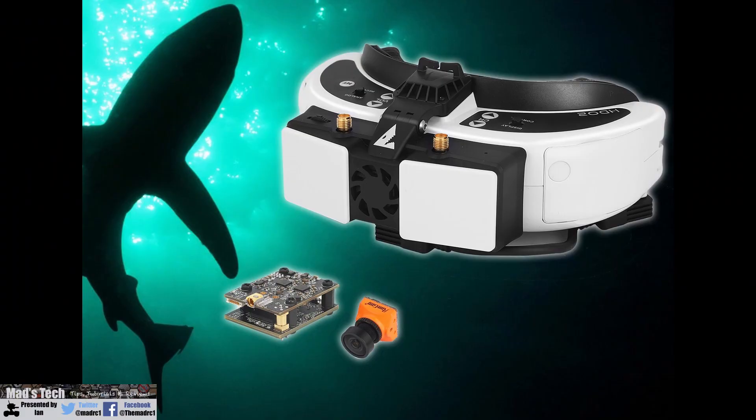Today I want to talk about SharkBite, the new digital FPV system coming from Fatshark. If you don't know what this is, it's going to be a digital HD FPV system designed to be used with Fatshark's own goggles, but it will actually work with any goggles with an HDMI input.